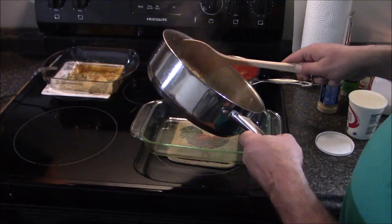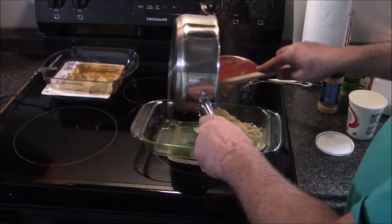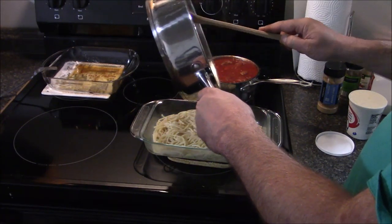Now we're putting the spaghetti in the casserole dish. This time I'm using a lot less spaghetti, and only doing the one casserole dish.